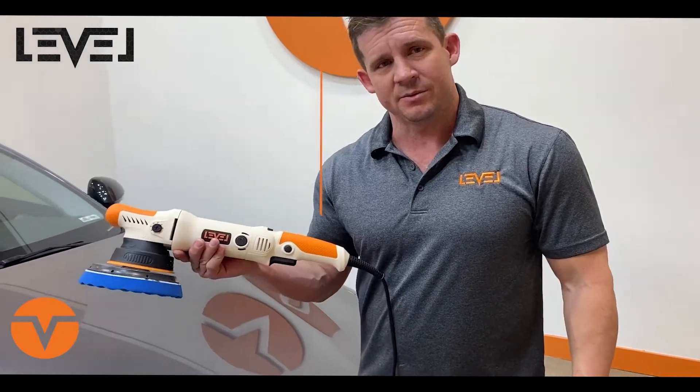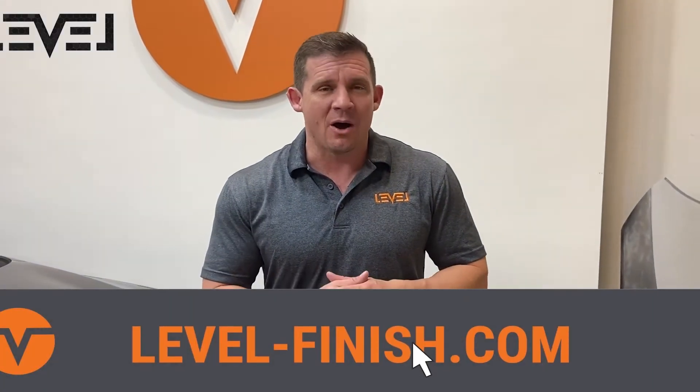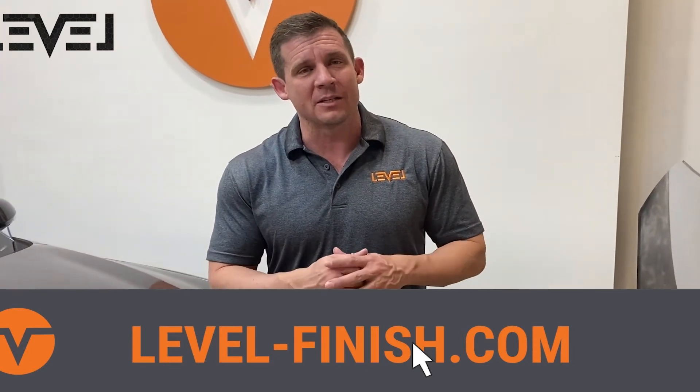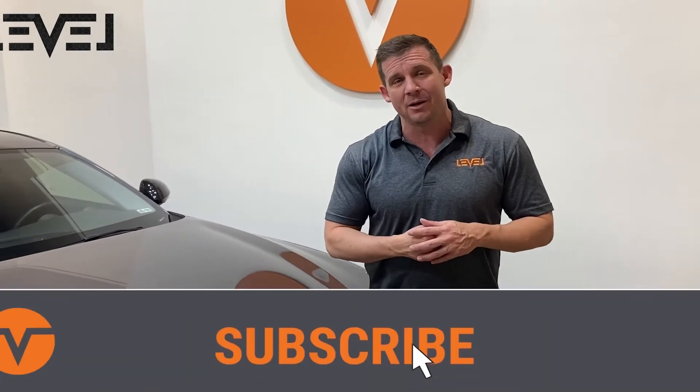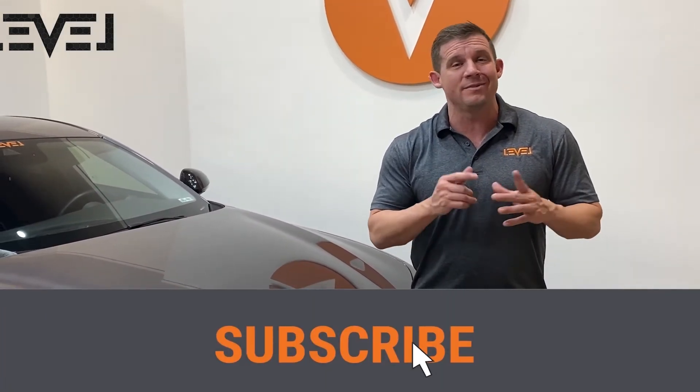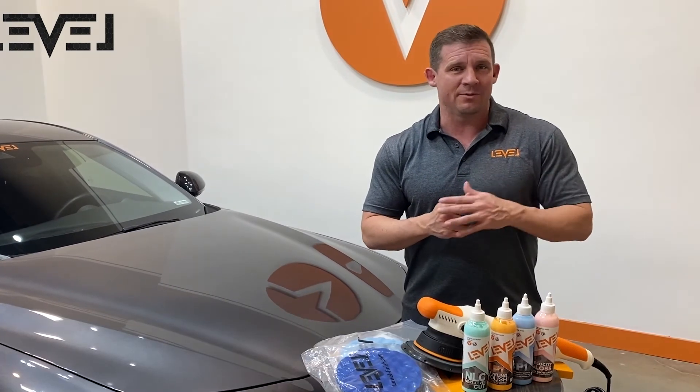Very simple product, easy to use. Thanks for stopping by level-finish.com and checking out all the new products. We have a lot of new content coming out in 2022 — it's going to show you how to combine products with the new DA leveler to take your detail to the next level. Don't forget to subscribe down below, like, and share it with your friends so they can keep up to date with all the next level products coming out.